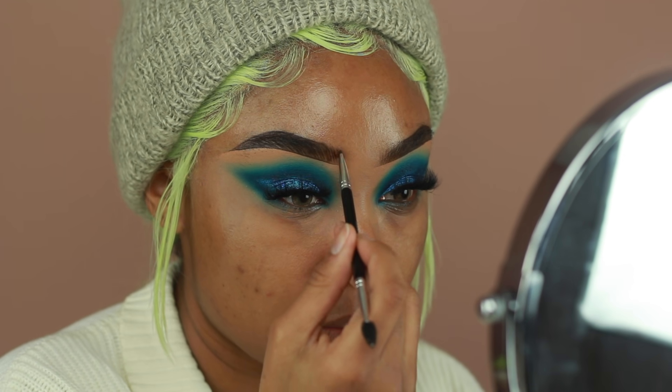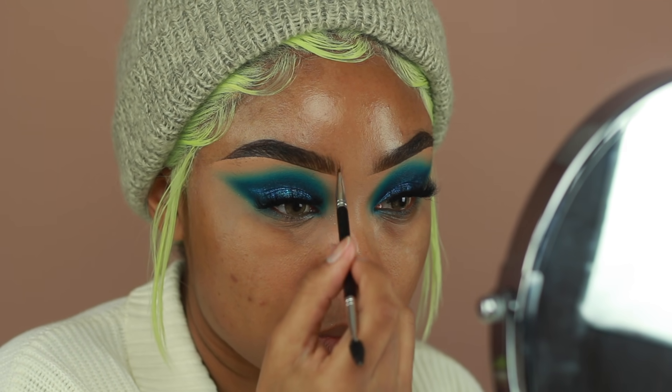Don't forget to apply your brow gel as well — I totally forgot to apply brow gel, so don't forget yours.